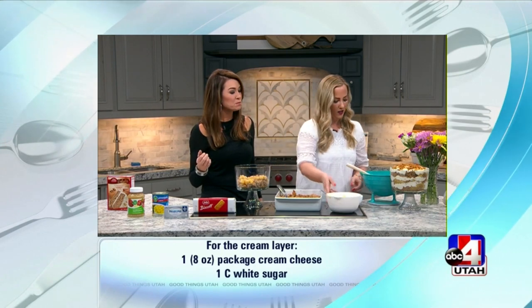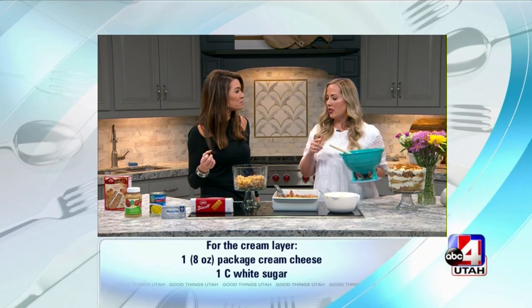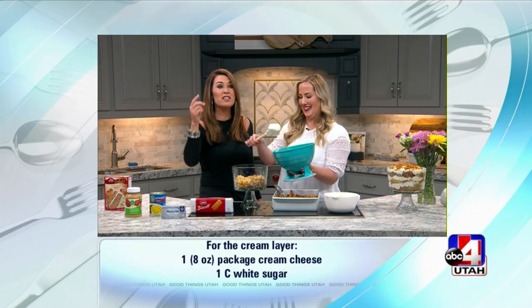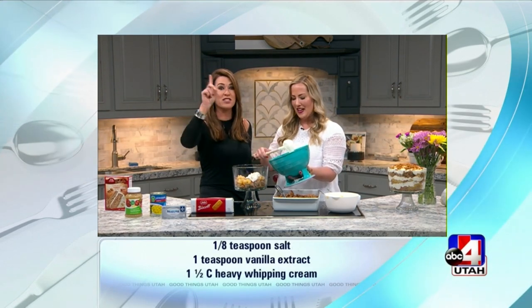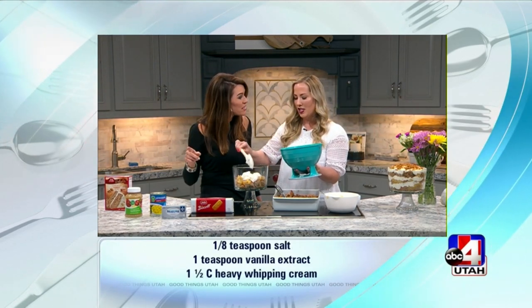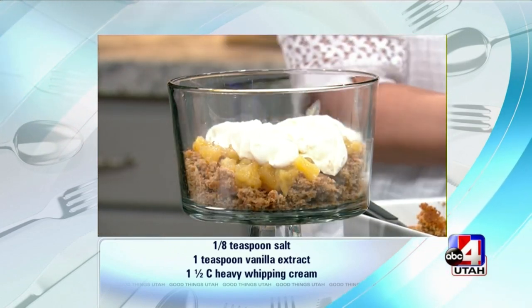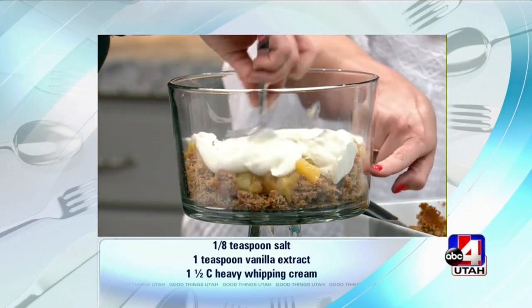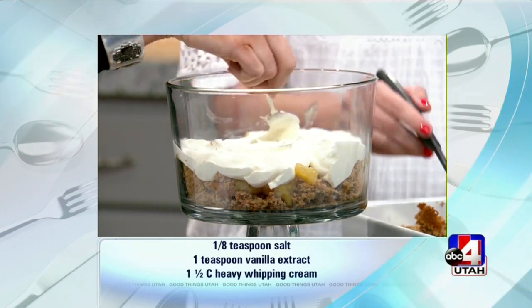So that's your second layer. Tex-Mex is my favorite — anything. Do you know I made King Ranch chicken and you missed it? She is not allowed to be booked on a day that I'm not here ever again. And then you do a cream layer. Just kind of push it around, and you want to put some pineapples on the very edge so that you can see them. Yeah, you want people to know what they're eating.